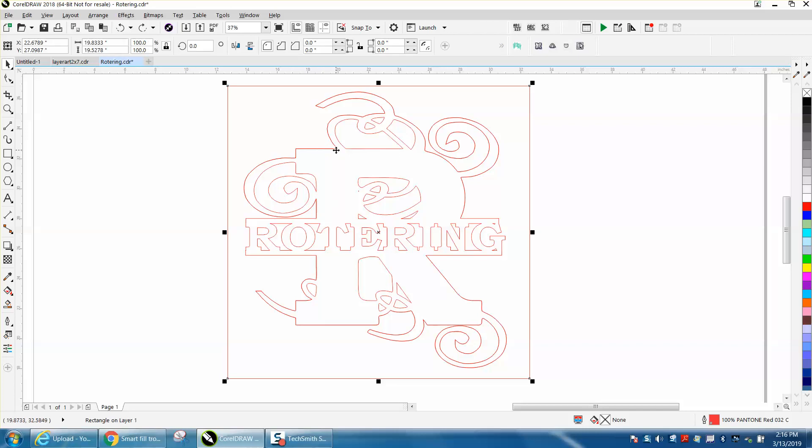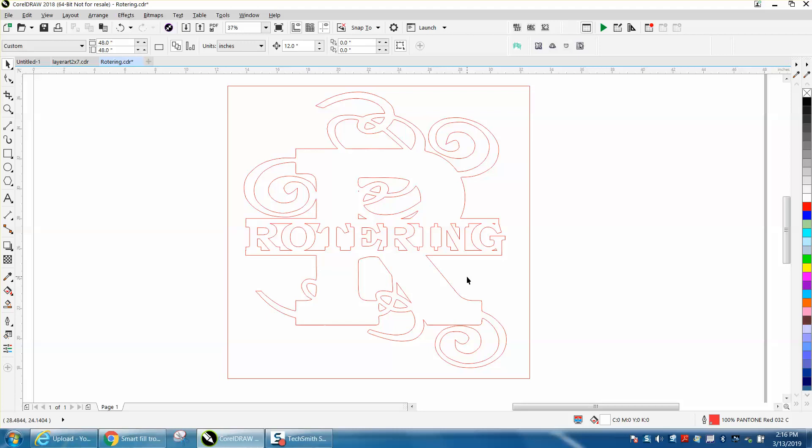If you click on that red line you can see it's only half the drawing. Hit delete — it's still there. Hit delete again — it still looks too red. Hit delete once more. There are actually three lines on top of each other, and that can cause a problem with smart fill.